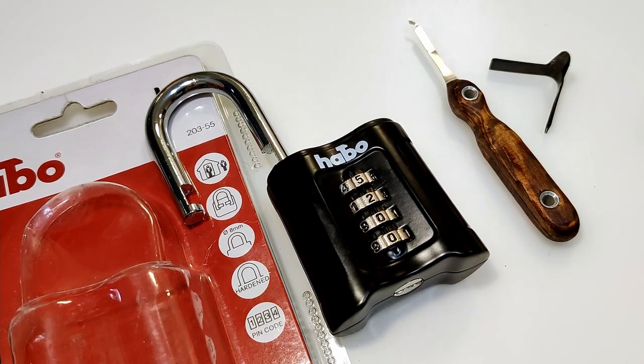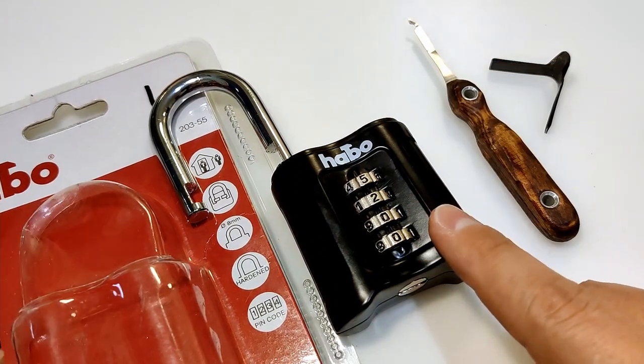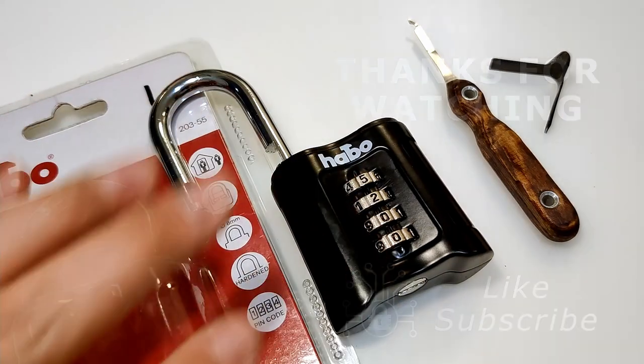So that was the HABO 20355 55mm combination padlock — decoded and opened with a shim. Not a good one. If you can avoid it, please avoid it and buy another one. Thanks for watching, have a nice day, and bye bye!